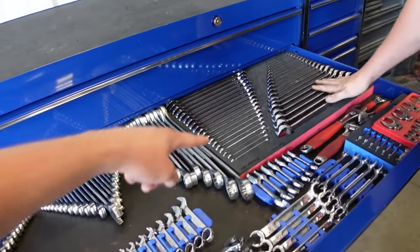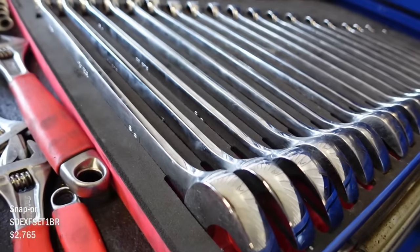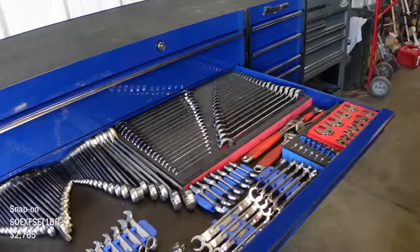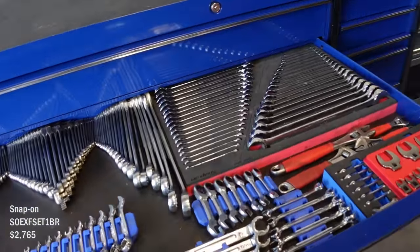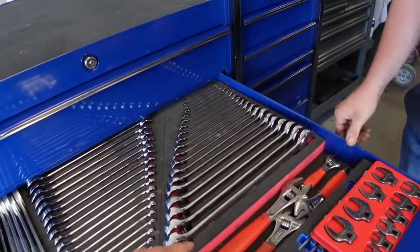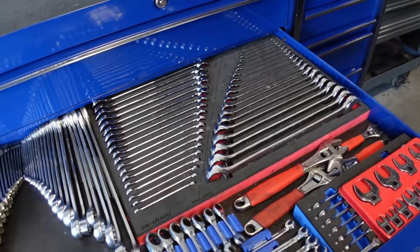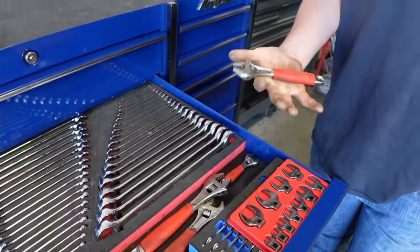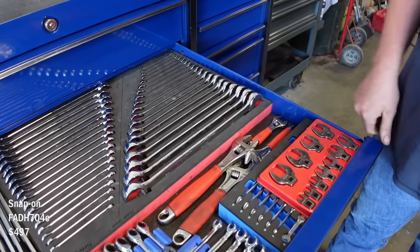Did you get that set off the truck? Yeah, it was on promo so it was $1,800 — that's still a lot of money but I did want that set. It goes from 7mm all the way up to 25mm, and quarter-inch all the way down to one and five-sixteenths. That's a solid set.